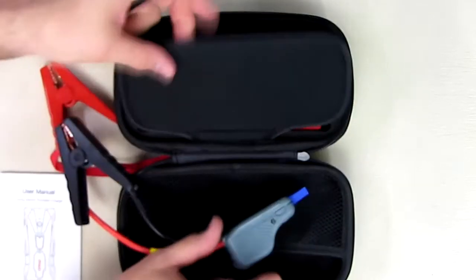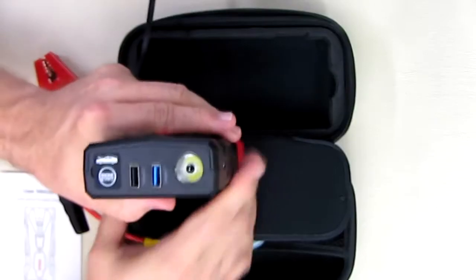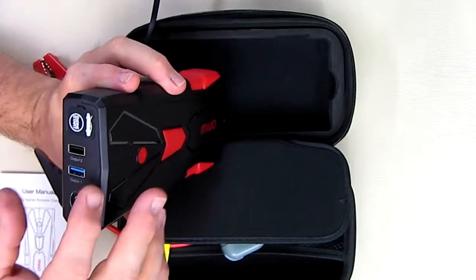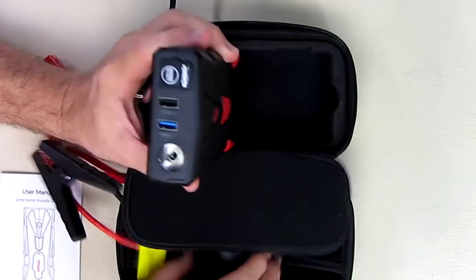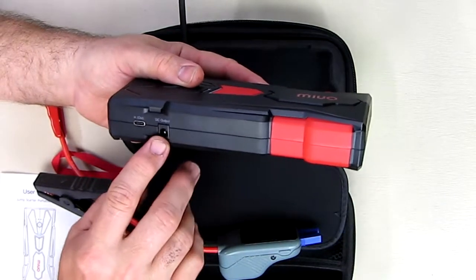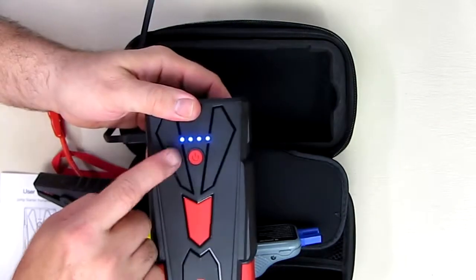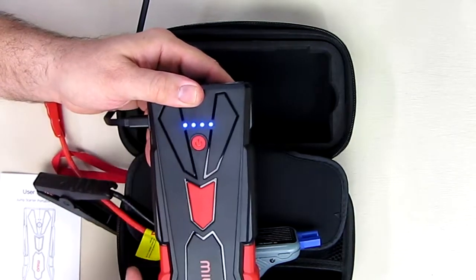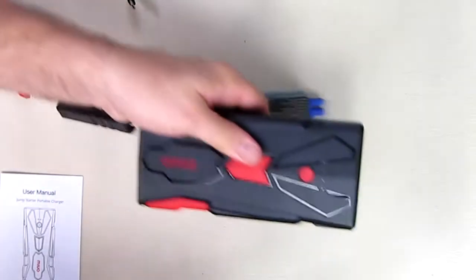Looking at the front of the unit, it has an LED light and two USB ports — I'm going to go over the specs of those. One of them is a Qualcomm 3.0, which is really nice. It has a rubberized cover where the jumper port plugs into, and on the side you have a 12-volt DC output. To charge it, you just put the USB Type-C connector in, and status LEDs will blink; when fully charged, they stop blinking.